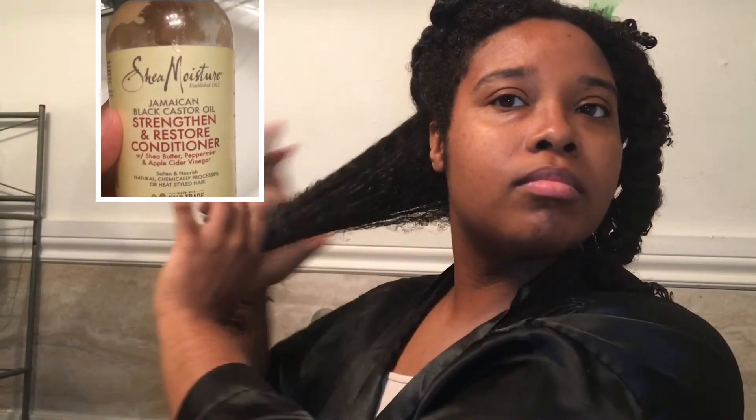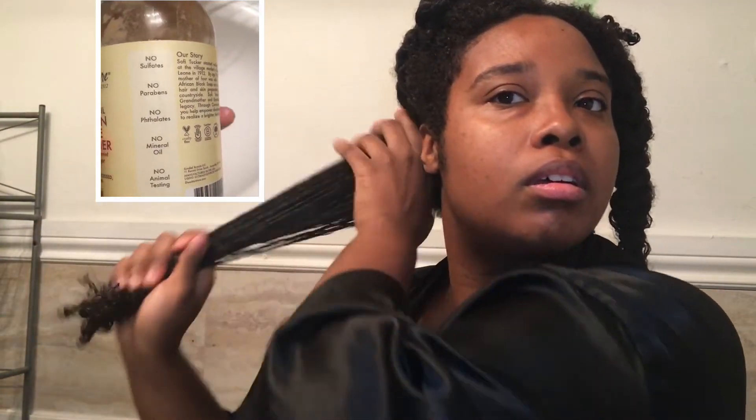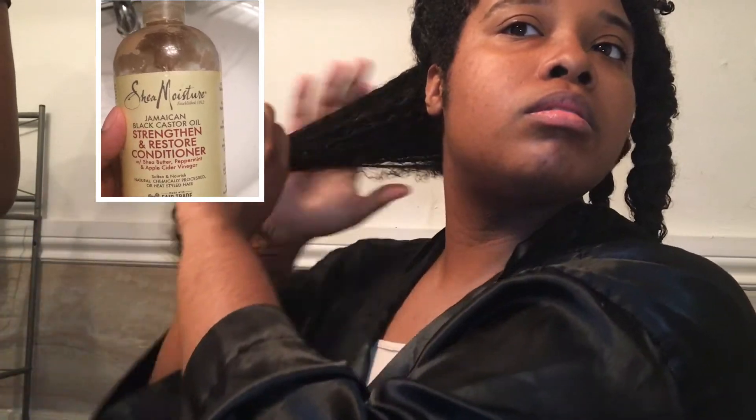In this clip I washed the mask out of my hair and it feels moisturized and very manageable. Now I'm just applying the Shea Moisture Black Jamaican Castor Oil conditioner and working that through my hair.